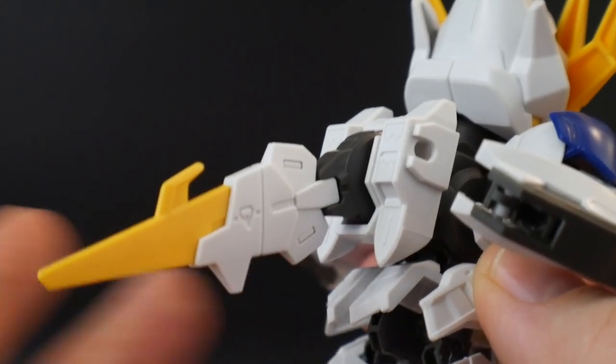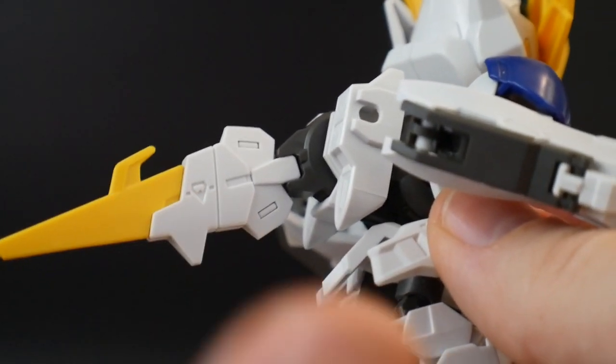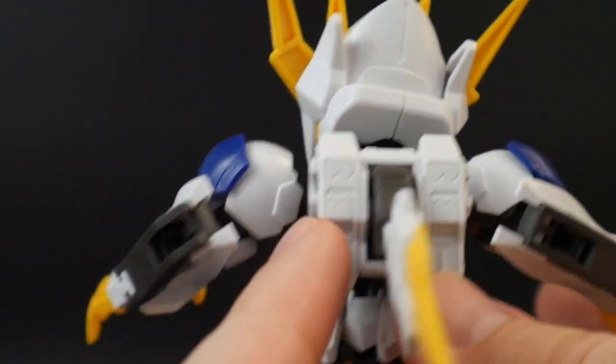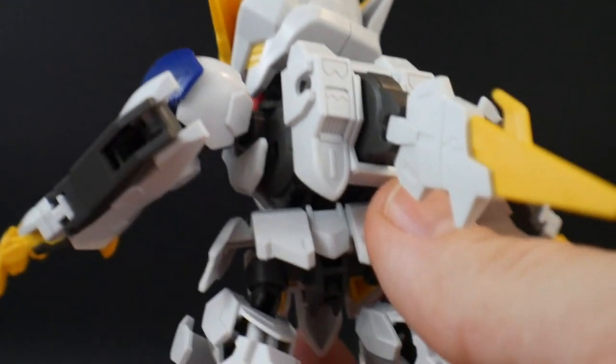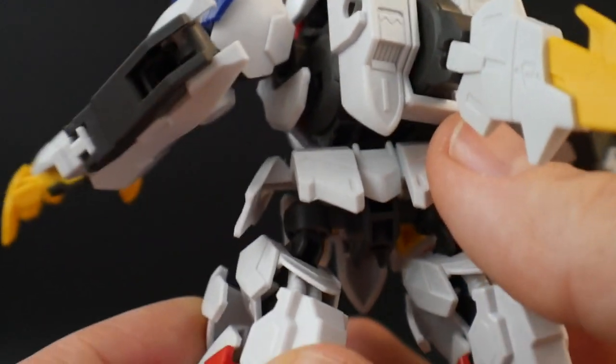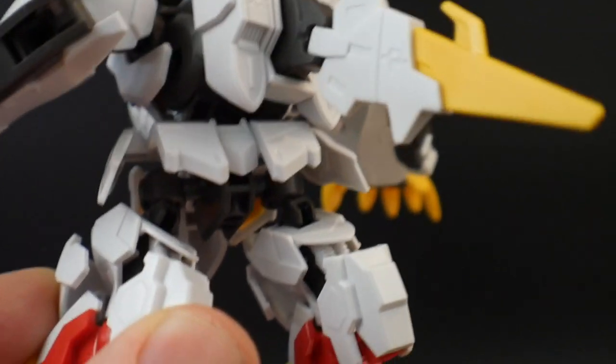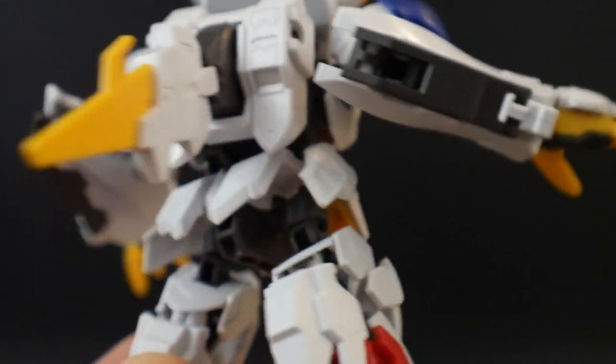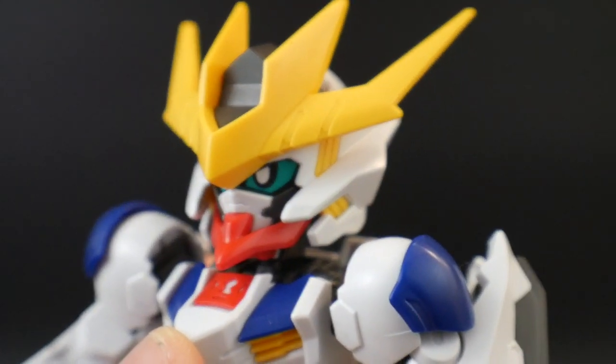For the backpack, it is pretty color accurate. A few minor things — the green needs to go inside there, and there's some black that's supposed to go inside here. The backpack is actually supposed to be white, which the high-grade was not — it was all gray, which is unfortunate. But yeah, I'm really digging this. The design is good, the details are great, no issues. Now let's look at articulation.